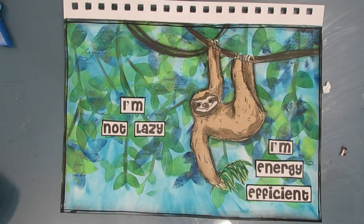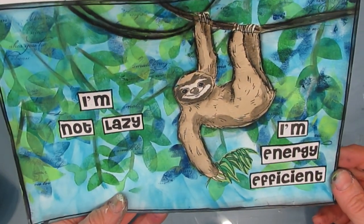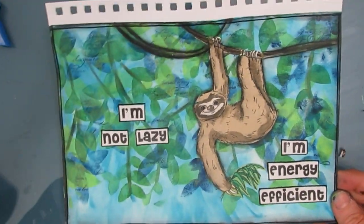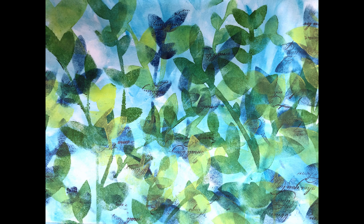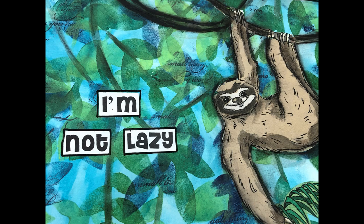And there we have it — the finished page. I absolutely love that background. Those techniques, I promise you, I will be doing more of. Here is that background. Wouldn't that look nice on a card? Thanks so much for joining me. Ask me a question, leave me a comment, give me a thumbs up. Until next time, go get creative.